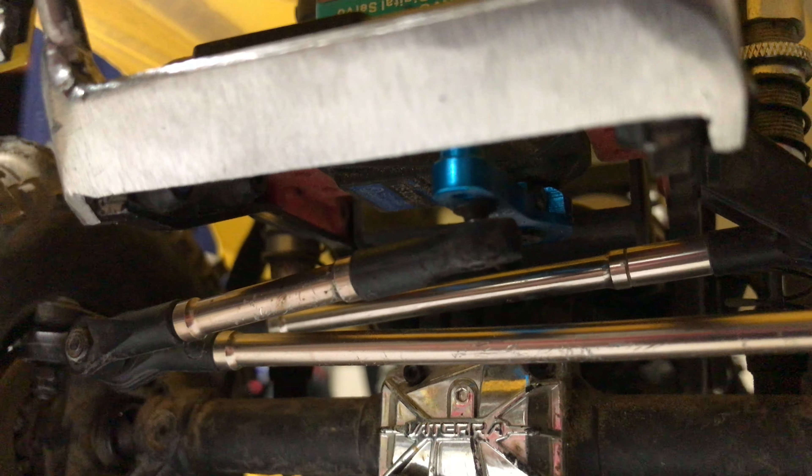What I like best about your creation here is it completely protects the servo and the horn. For the most part — I mean look, rocks are gonna come at it. Boom! I'm gonna hit that, and not that.